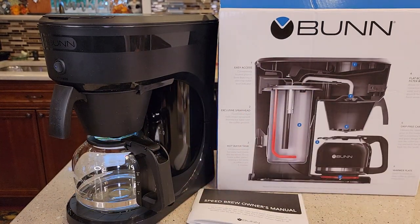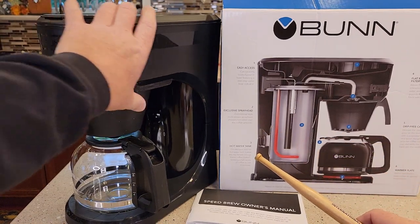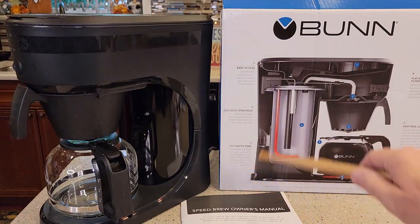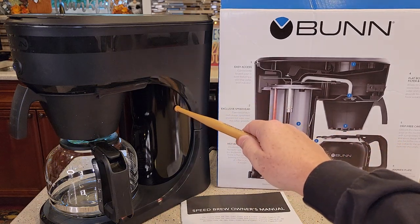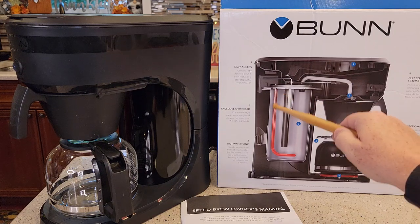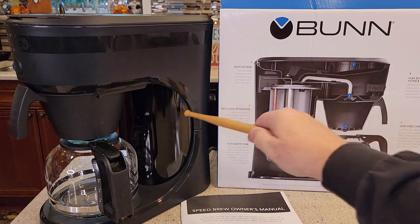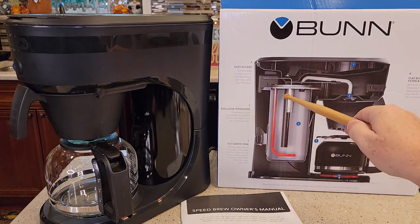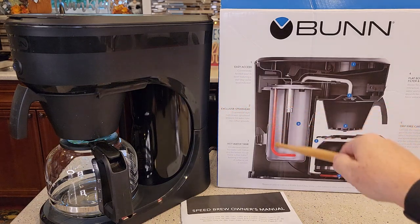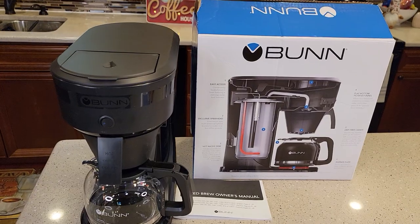The reason we've got to set it up this way is that Bunn coffee makers are different than normal coffee makers — they're fast. The reason they're fast is because they have a water tank. Back here you've got a water tank, and I love that they put this diagram on the back. We've got to fill this water tank with water before we plug it in, otherwise the heating element will go bad because there's no water in it right now. That water reservoir keeps the water in there, and when we brew a pot of coffee we put water in and it displaces the hot water, shooting the hot water out.